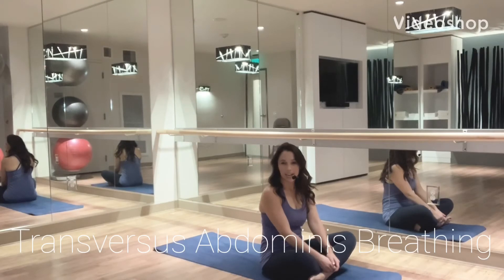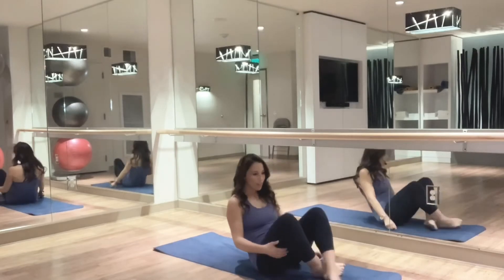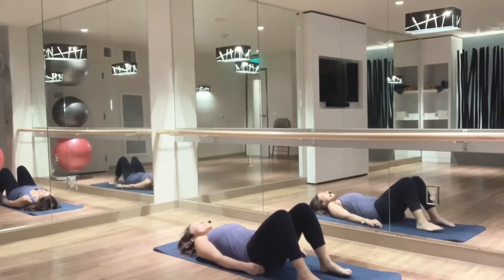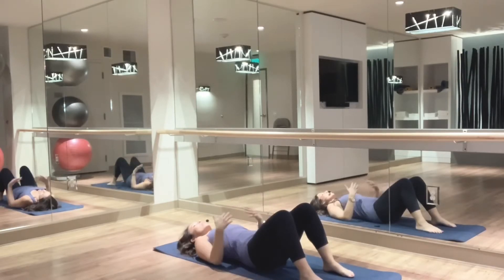Now we're going to take a look at transversus abdominis breathing. This is the most important core exercise to start getting things super stable. I'm going to have us lay down on our back. As with all exercises that I do on the mat, you can easily do them on the bed if it's not safe for you to get up and down from the floor. Knees bent 90 degrees, feet and knees are about shoulder width apart — I call this the position of strength. Even just lying here, if you're very deconditioned, this is actually subtly strengthening.